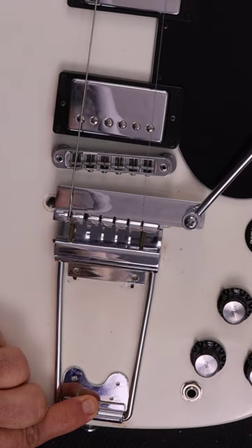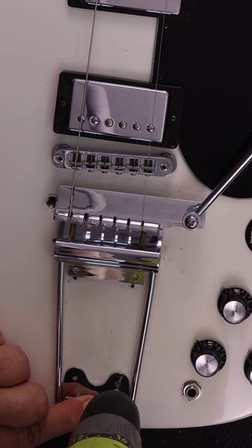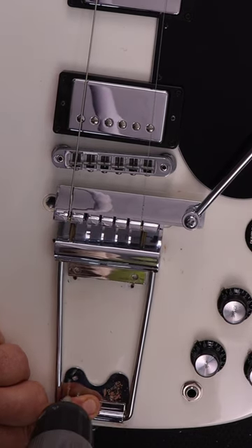After aligning the body of the Vibrola, I placed a cover on it to make sure it was also aligned with the edge of the guitar. Only then did I drill the holes to move forward.